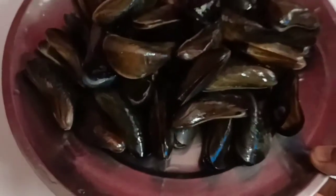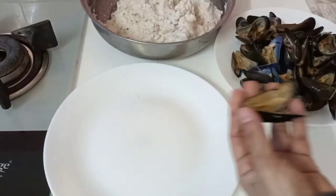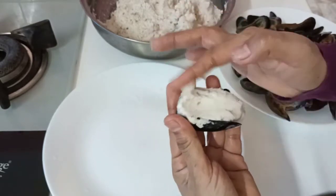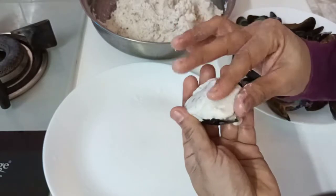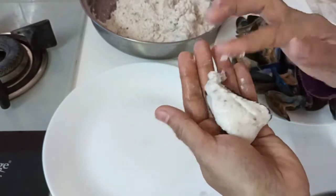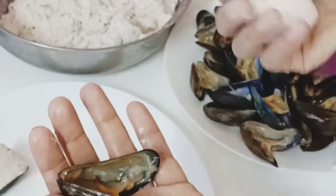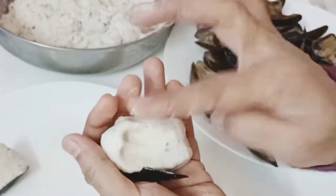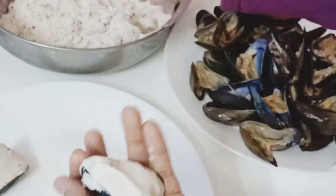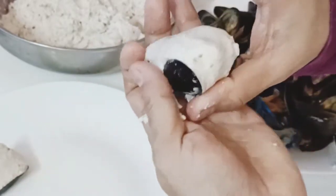We have to open the bowl and fill the bowl. We will open it and fill the bowl. We will fill the bowl and put it on top of the pan. The pan will fry it. I pour it with the pan. I will fill it all together.